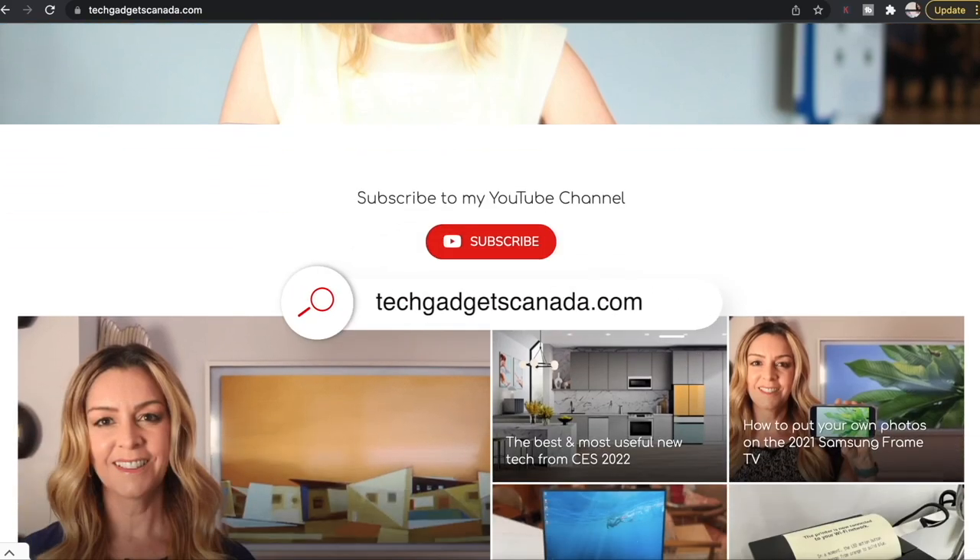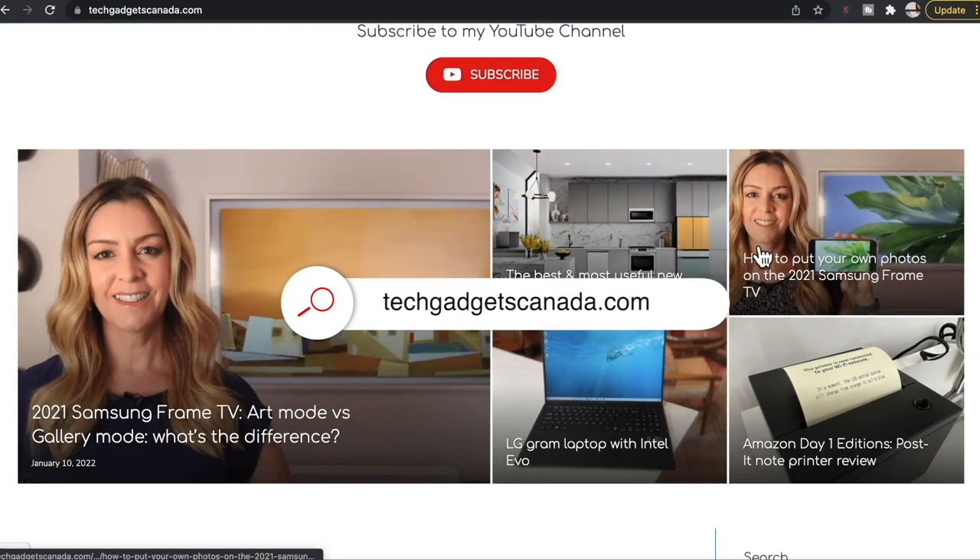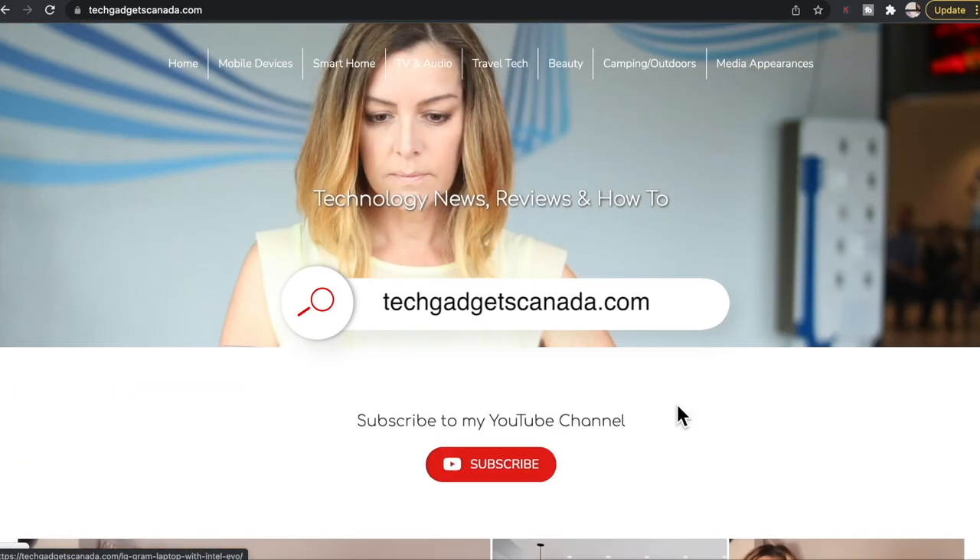If you end up liking this video and finding it helpful, please hit that like button and consider becoming a subscriber. If you want to read, reference, or share this review, you can head over to TechGadgetsCanada.com for a full write-up, or post questions in the comments below. For other questions or review suggestions, find me on Twitter or Instagram at ErinLYYC.